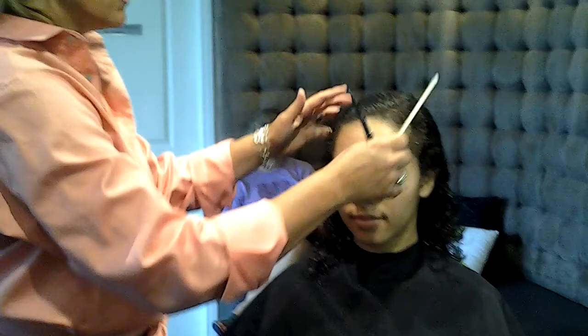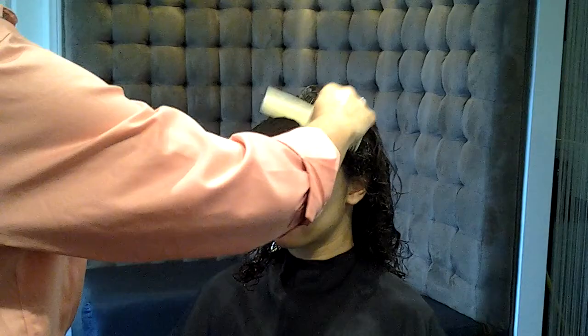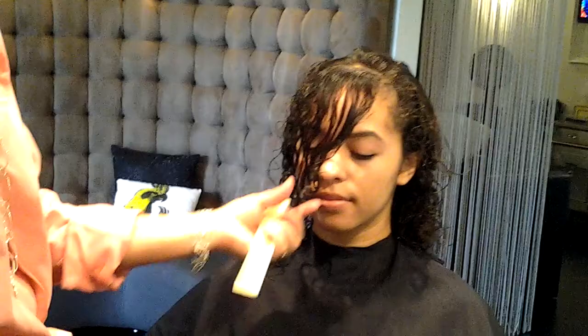We just washed her hair out with the Unite Smoothing shampoo and conditioner. I'm going through her hair little by little doing a fine-tuned check. Here is point A. There it is wet — you can see it stretches and it's quite long when it's wet.